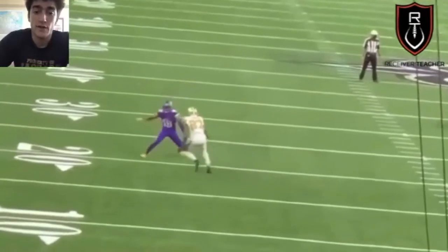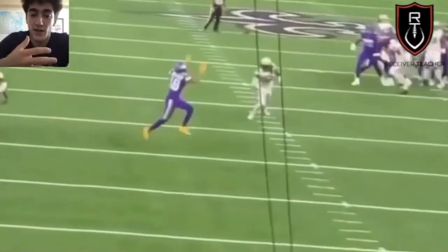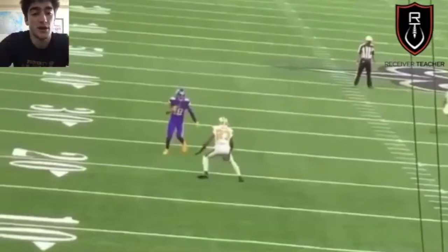So again, against a squat defender: avoid contact, make your move at range, keep the space. Don't get hit because you will get bench pressed.